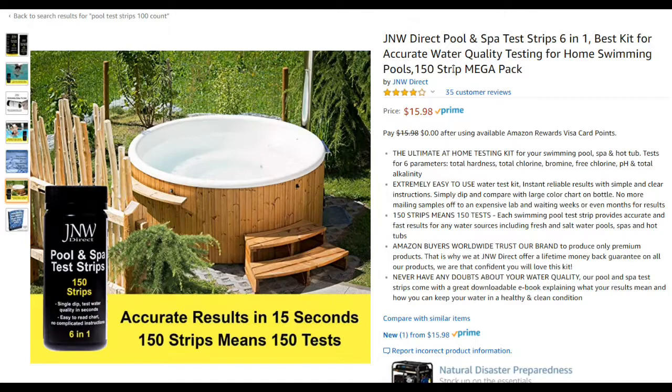With this 150-strip pack, each test only costs you 10 cents — that's not a big amount of money. I'll put the link below so you can order right away. It's an affiliate link, but it doesn't have any disadvantages for you — same price, same everything. I hope this was helpful. If you have questions or comments, write below. If you liked the video, give a thumbs up, subscribe, and thanks for watching!